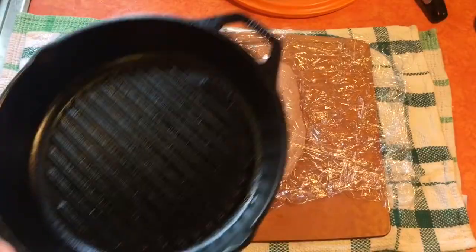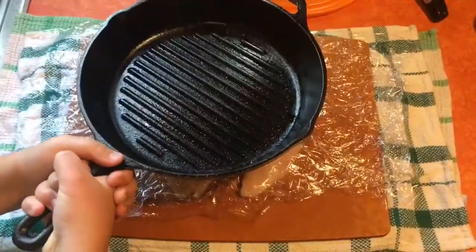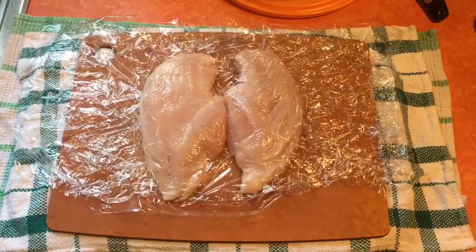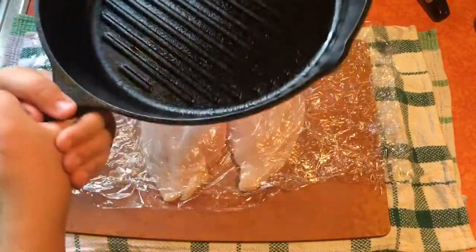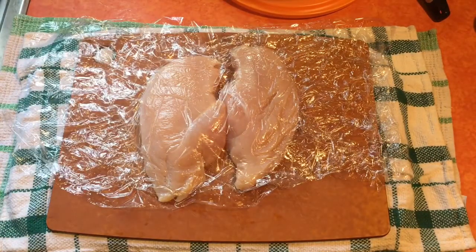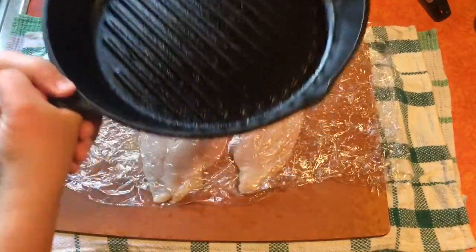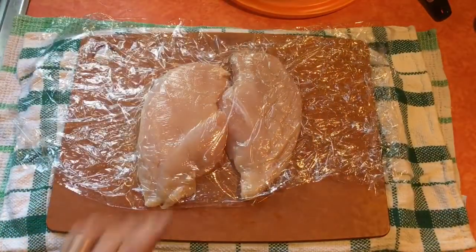Let's even this out. We're getting it to about an inch all around, so a couple more whacks to spread that out. We're trying to get even cooking — that's how you get moist chicken. If you don't do this you'll get chicken that's tough on one side and moist on the other. You want the whole chicken nice and moist, so give it about four more pounds at the thick end. That's beautiful — about a half inch to an inch all the way around.